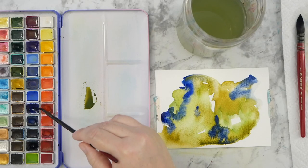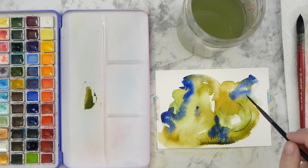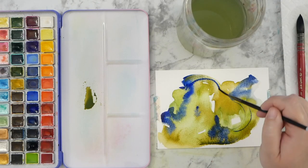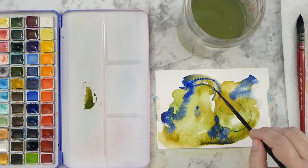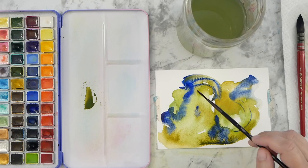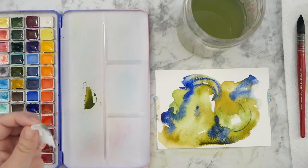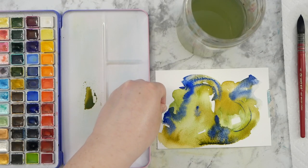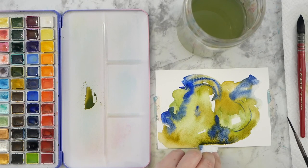I grabbed my fine liner to add some different marks on top of the watercolor, going through and putting in some circular shapes or crescent shapes in random areas. I'm adding more interest with different marks, trying to get some variety on the paper so when you look at it after it dries it's interesting to look at. There was a little bit of water pooling on the sides of the painting, so I'm blotting it lightly with a corner of a paper towel.